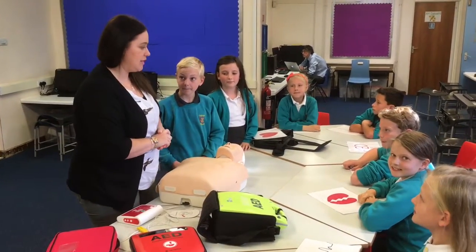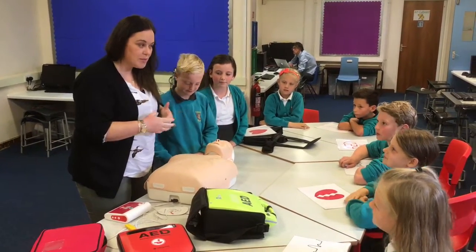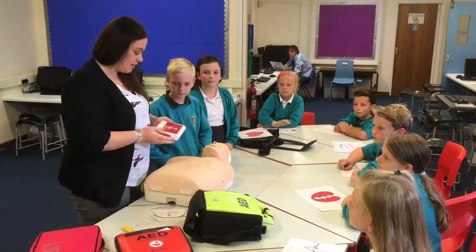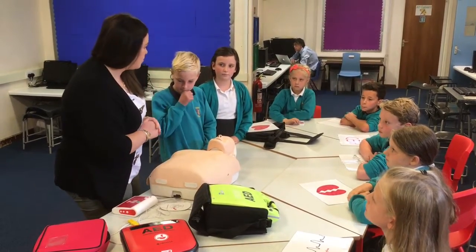The really good thing about the defibrillator is there's only two buttons. There's an on button and there's a shock button. So you open it up, you switch the on button, which is always the green button. This is a training one and it shows us here. And you just do as you're told.